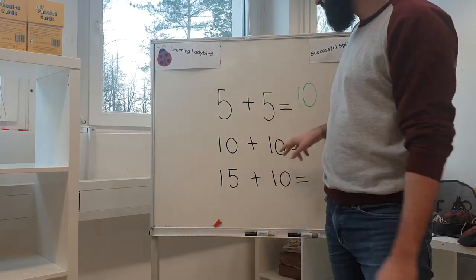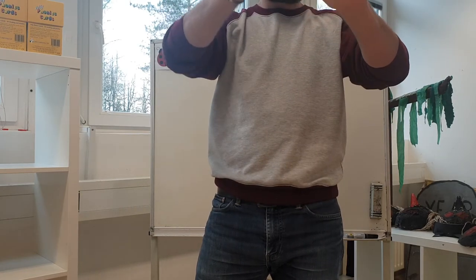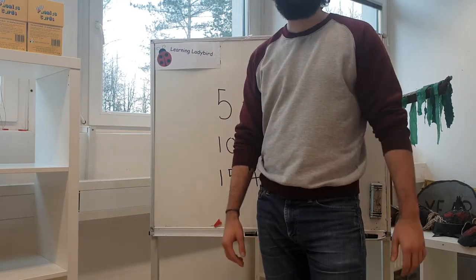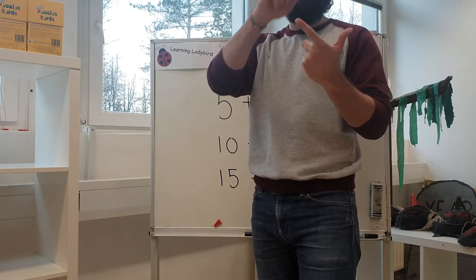Now we've got ten plus ten. You could do it this way — ten and then get another ten: eleven, twelve, thirteen, fourteen, fifteen, sixteen, seventeen, eighteen, nineteen, twenty. Or, if you remember our ten times tables from last week: ten, twenty, thirty. Ten at ten is twenty.